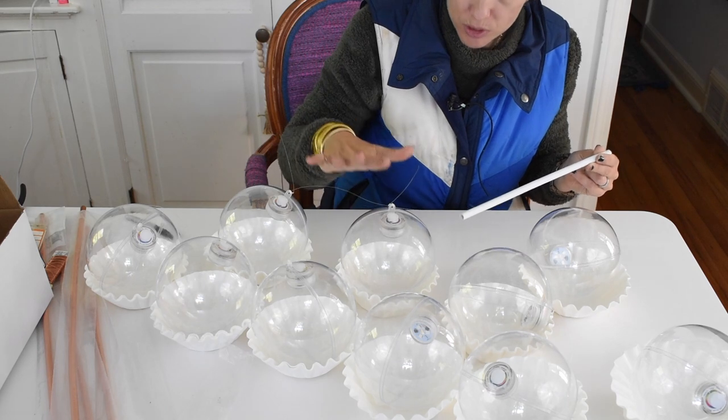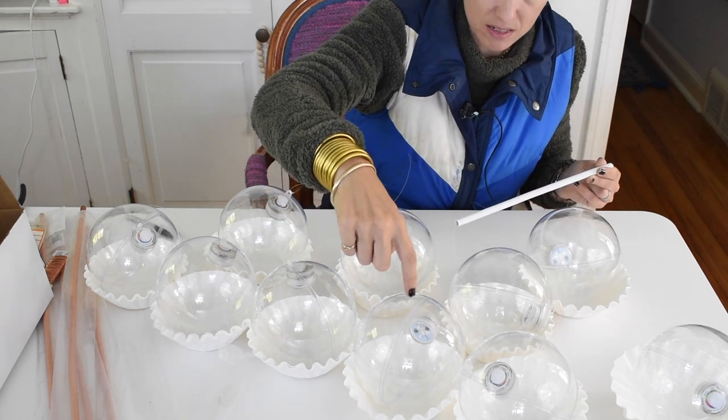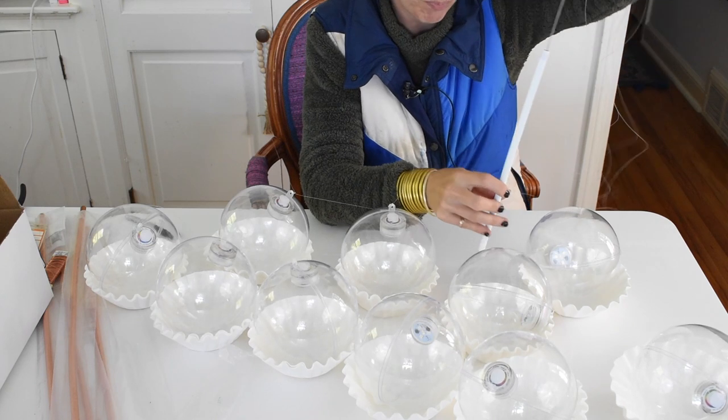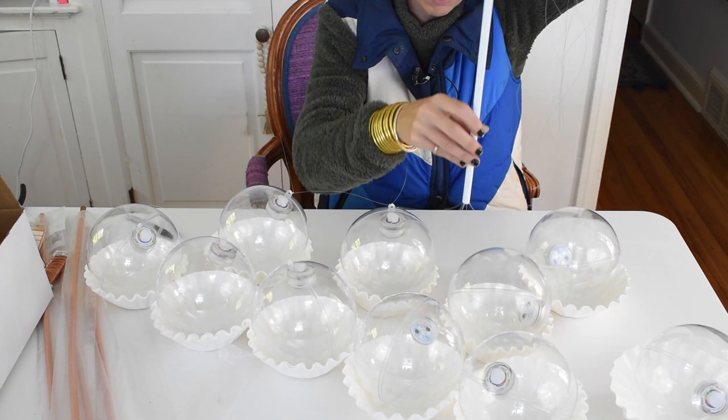Each strand holds up to six pounds, so that should be plenty of weight for these really light plastic balls. And then I'm putting all the strands of monofilament through the copper pipe. So that's where I am.